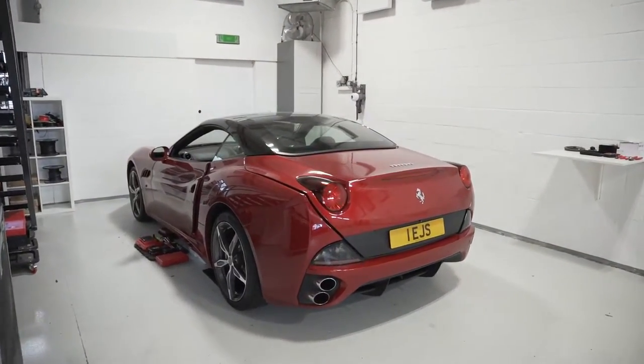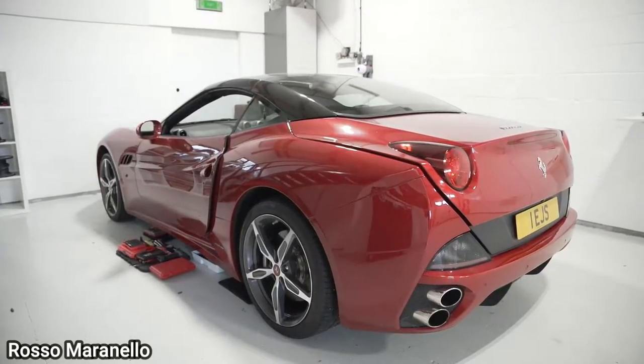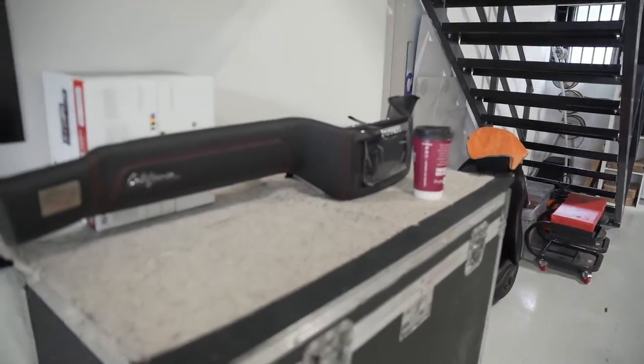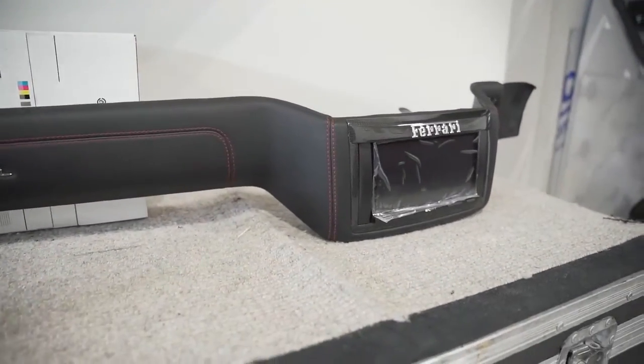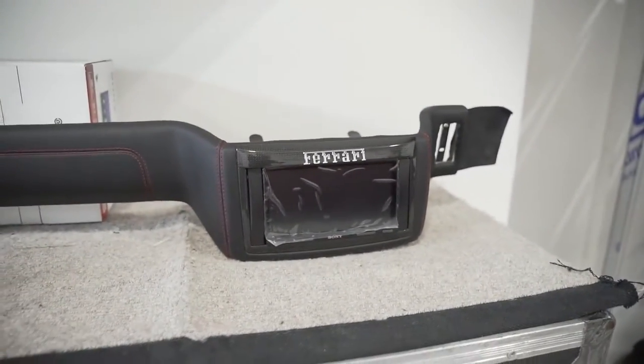Quite a special colour this — it's like a darker than the standard sort of Ferrari red. As for the head unit, I should move that coffee out of the way. This is now complete. Printed cheeks and we've left the plastic on the fascia so it doesn't get damaged.